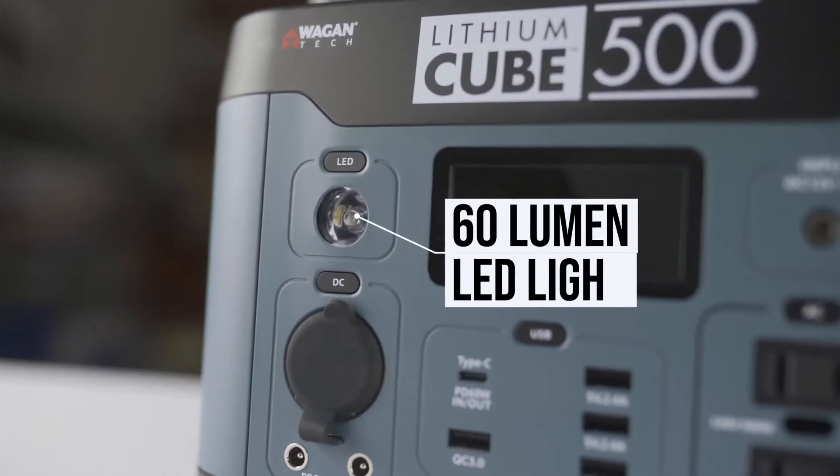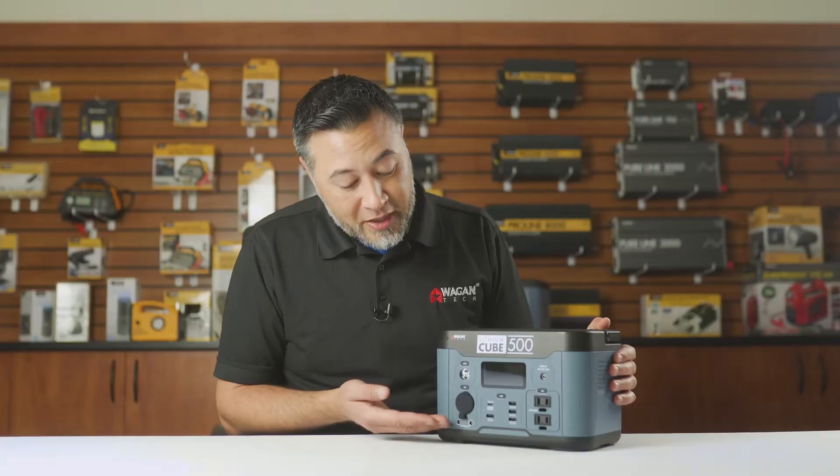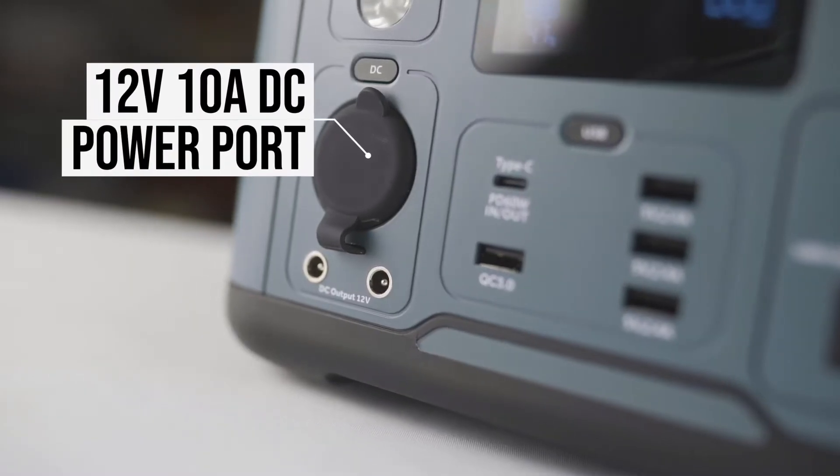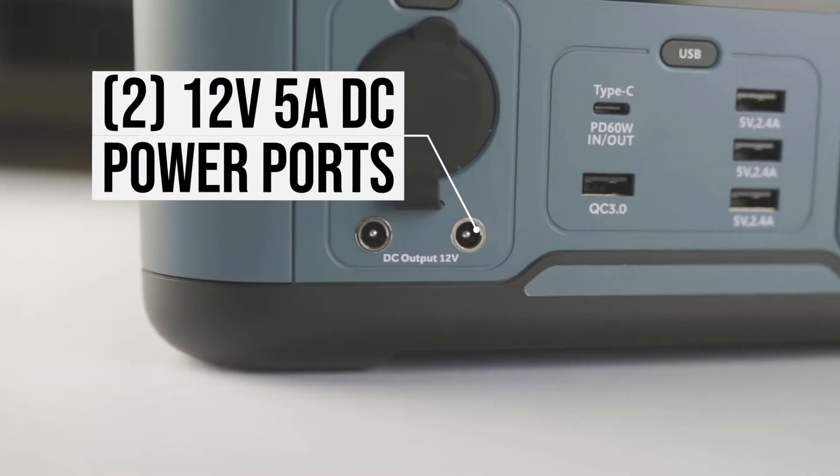Starting at the top we have an LED light with two modes: solid on or SOS. Directly below that we have a 12 volt DC socket rated at 10 amps, and two DC power ports rated at 5 amps each.